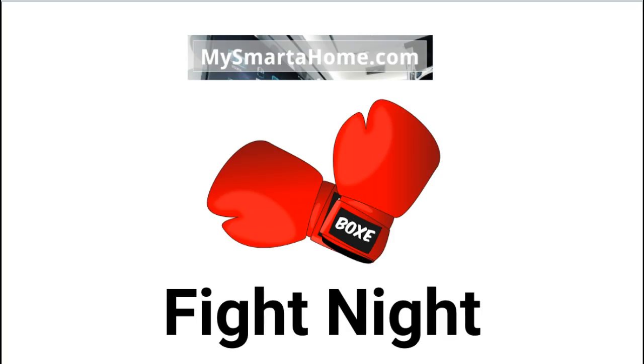Hello everyone and welcome to this video, another in the Fight Night series brought to you by James from MySmarterHome.com.